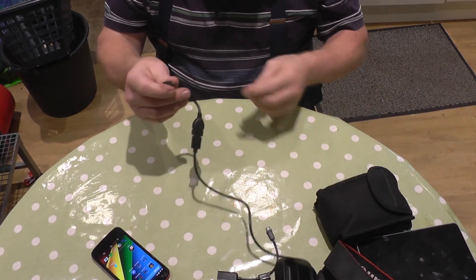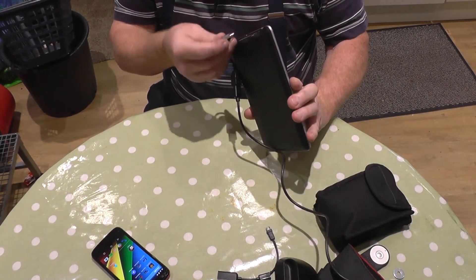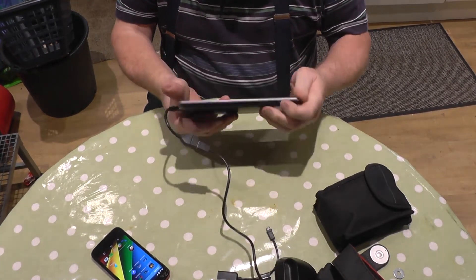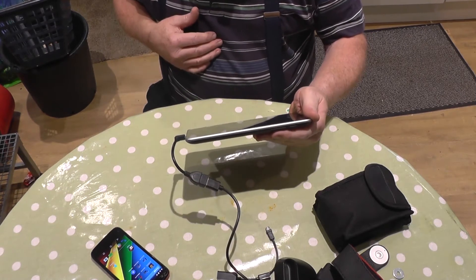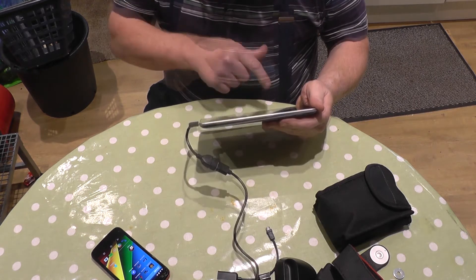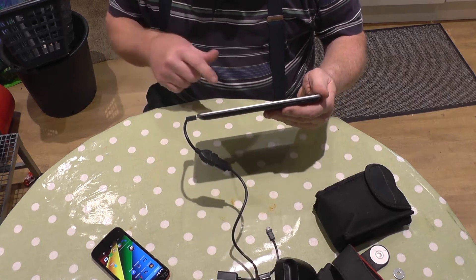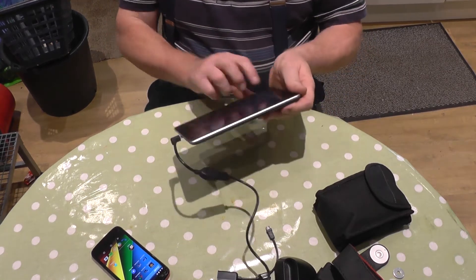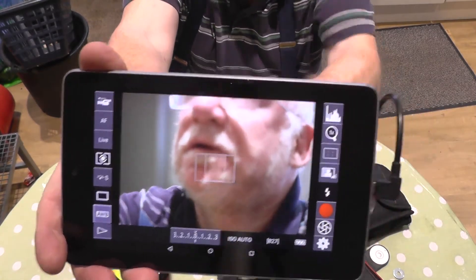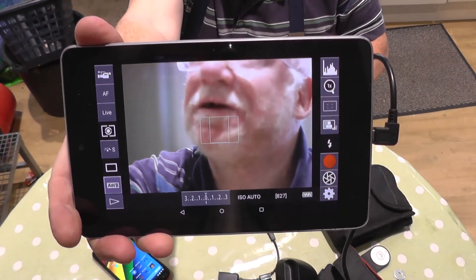So I've unplugged that — the camera's now stopped. I'll plug this into the tablet. You might actually see it better on this tablet screen. The camera's fired back up because it's detected the device. Just selecting DSLR Controller — that's what it's called. I've fired the camera back up and now it's on my tablet. There's me looking at you, looking at me.